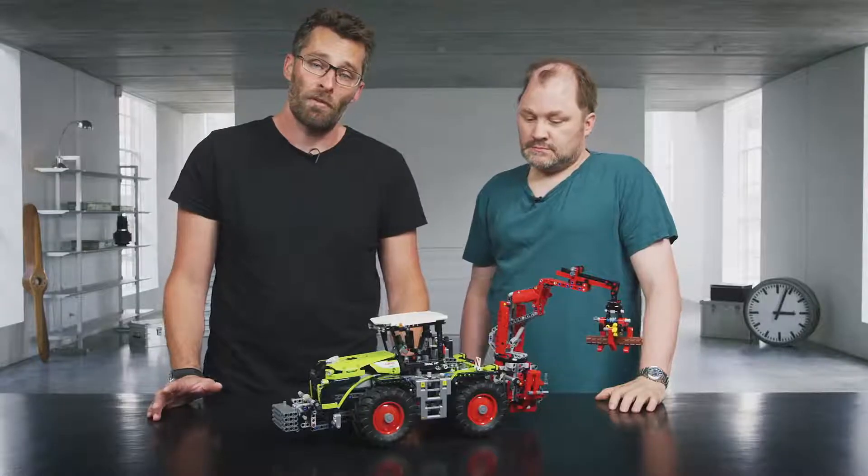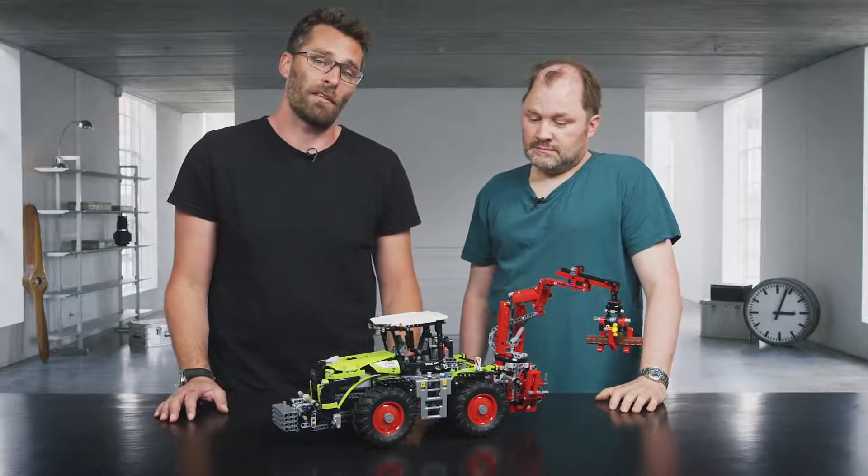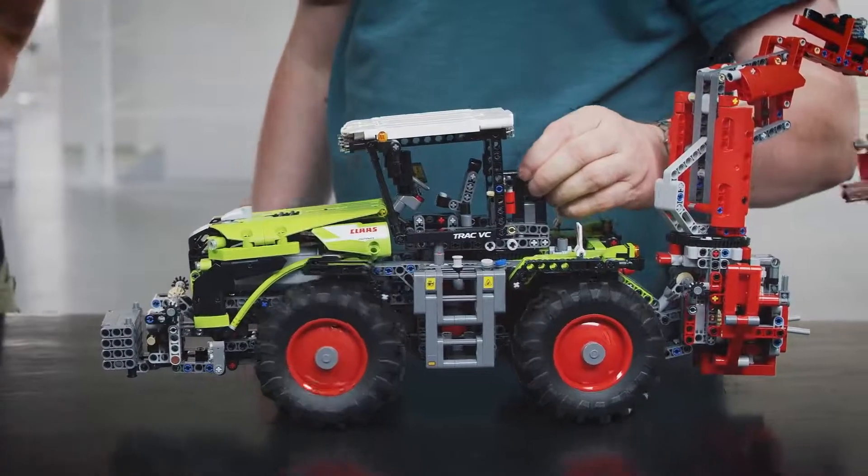Hi and welcome to the LEGO Technic Designer Workshop. My name is Jeppe and today I'm going to show you the Claas Xerion 5000 tractor. With me today is also Michael from the design team. He's going to share some of his experiences while developing this model.